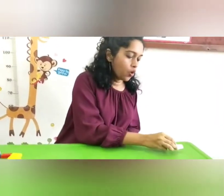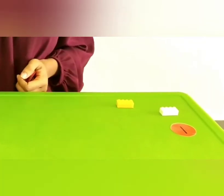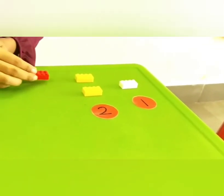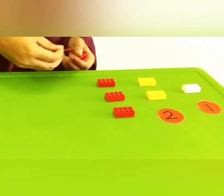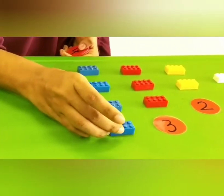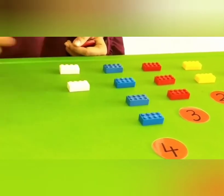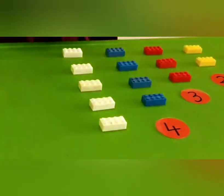So now children, let's count numbers using the Lego blocks. I have the first block here — 1 — and I place the numeral 1. Then we have 1 and another 1, mix it 2, and I place the numeral 2. Now 1, 2 and another 1, mix it 3, and I place the numeral 3. Next 1, 2, 3 and another 1, mix it 4, and I place the numeral 4. So 1, 2, 3, 4 and another 1, mix it 5, and I place the numeral 5.